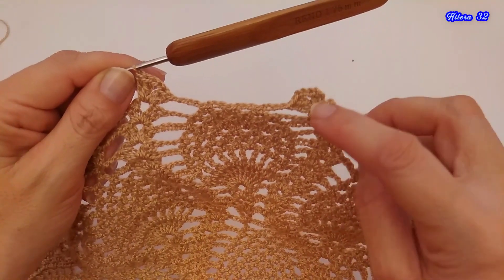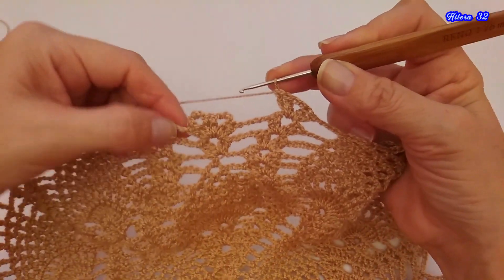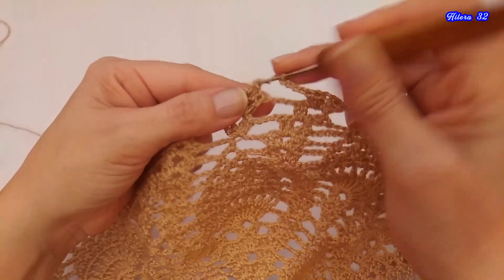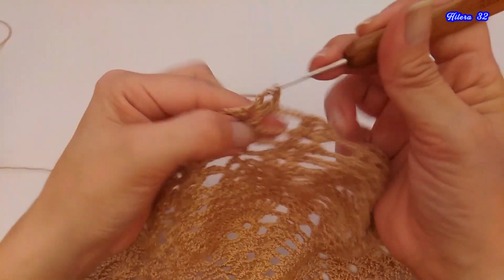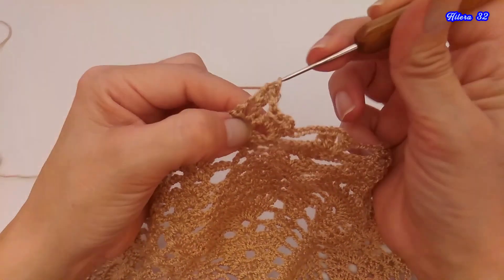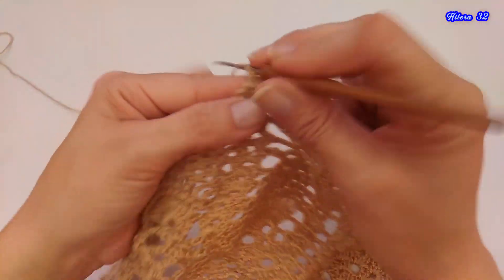Comencé tejiendo la hilera 32. Hice el abanico, 4 cadenas de separación, los medios puntos que ya van quedando 2 espacios. Seguir tejiendo. Y aquí tenemos ya la parte central. Acá vamos a tejer 4 cadenas, y en este primer espacio vamos a tejer un abanico, 3 cadenas de separación, y en el siguiente espacio, abanico. 4 cadenas de separación, y vuelven a repetir todo lo demás.